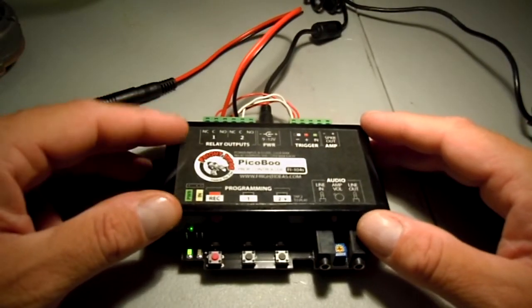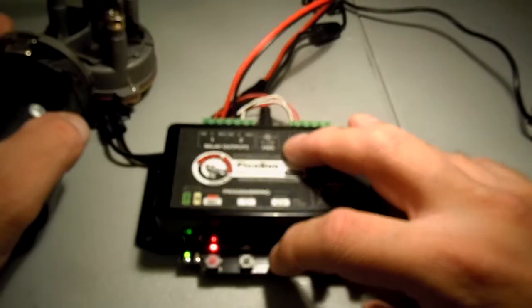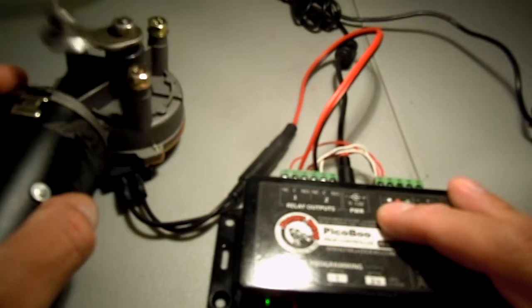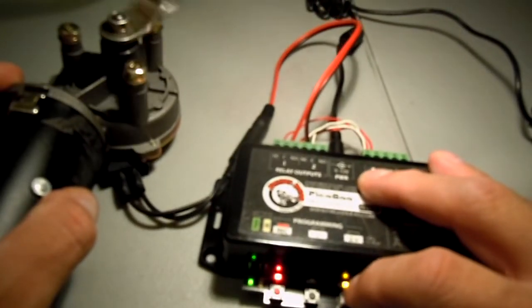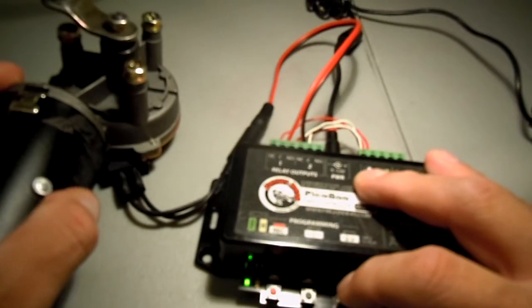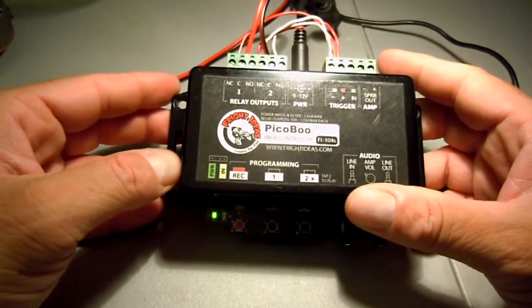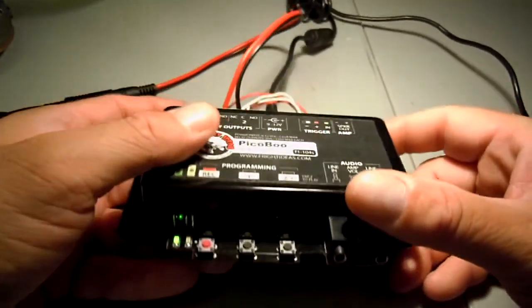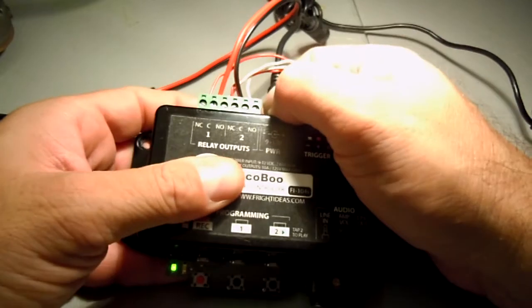To operate your peekaboo without a trigger, you hit the number 2 button and hold it down, then hit the number 2 button again — it turns on, turns off. It was already pre-programmed, so I didn't need to do another animation recording. I'm going to unplug it real quick.